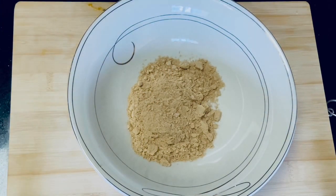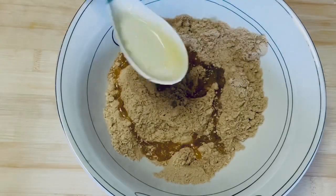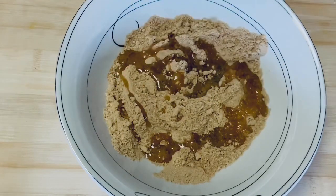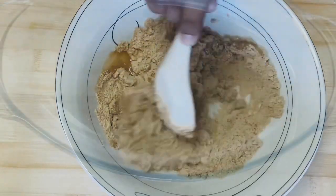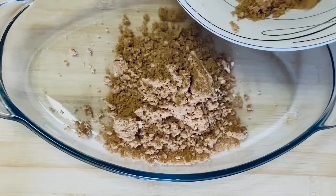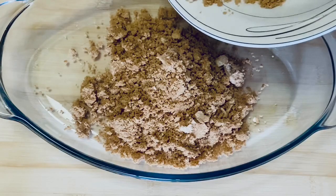Let's add melted butter and mix the biscuit in the melted butter. We'll mix it in as the bottom layer — a biscuit and butter base for the pudding.